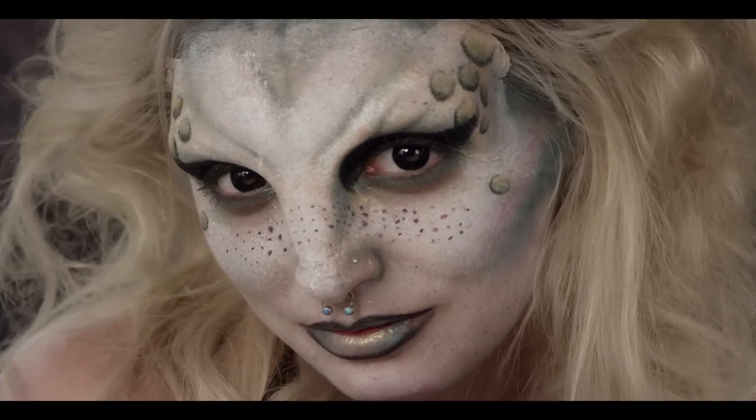Hey everyone, I'm Brittany Bae Lin and today I'm going to be transforming into Mistress Hyde with the help of some special effects makeup. Be sure to stay tuned after the tutorial to see an awesome movie clip featuring the finished look. Let's get into the video.